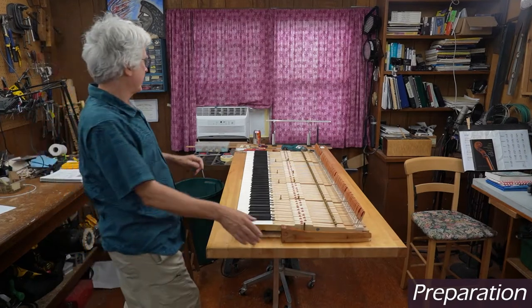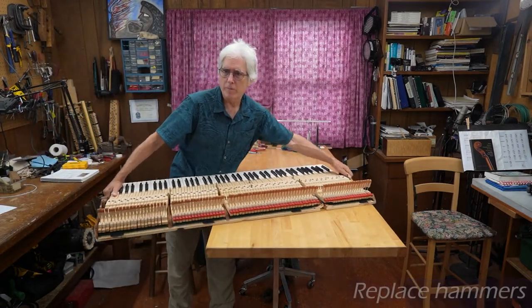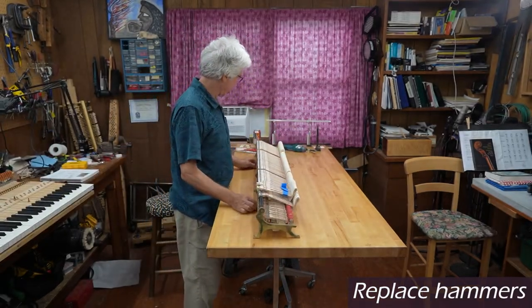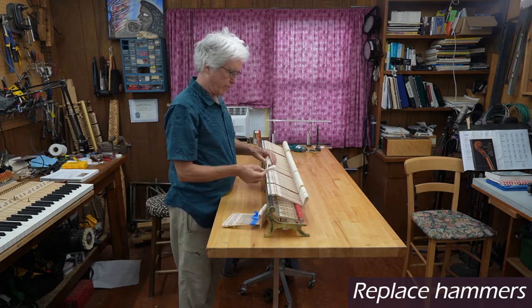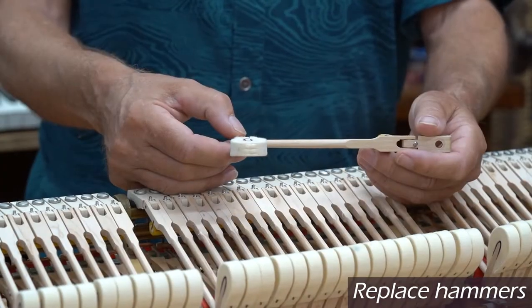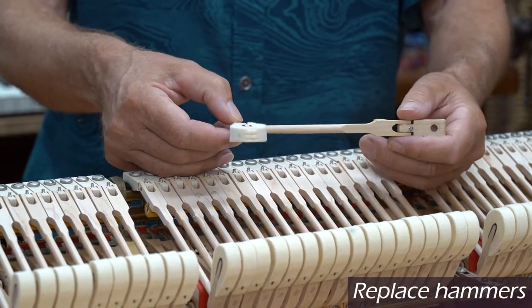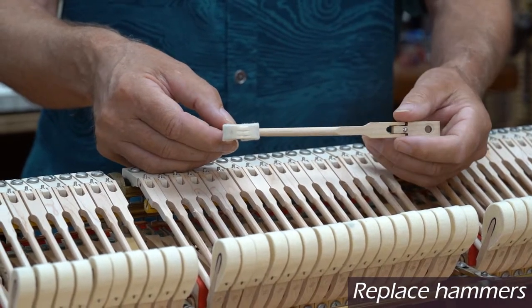I'm going to move the action frame over to my other desk and we'll put the stack back on here so you can see how I've replaced the hammers. These hammers came back to me via UPS just the other day, so I went ahead and got this started and put several of them on. I mentioned before how flattened and deeply grooved these hammers were. I have a set of hammers here in my shop that was replaced on another Steinway B about 10 years ago, and they were deeply worn and grooved after only 10 years of use.